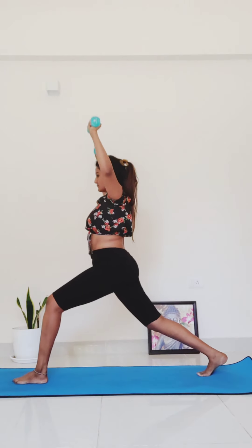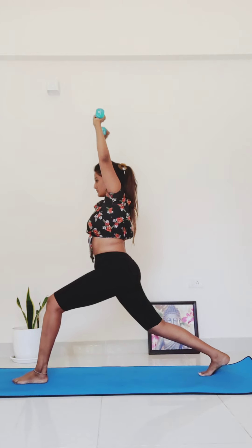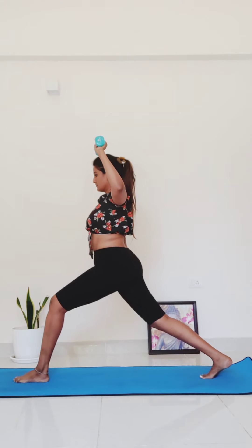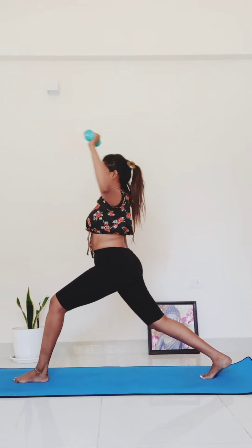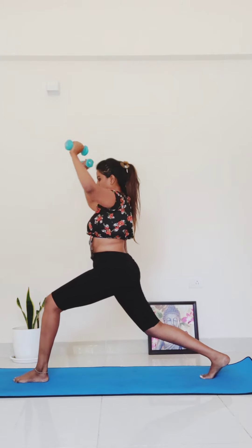Your weights travel up — shoulder press for three, two, one. Back to 90 degrees. Now press your weights together, elbows to touch — chest press for five, four, three, two, one.